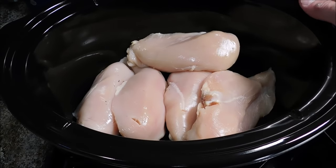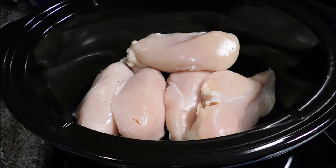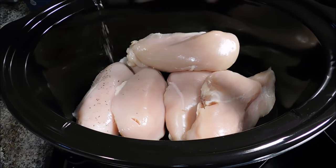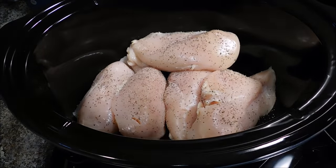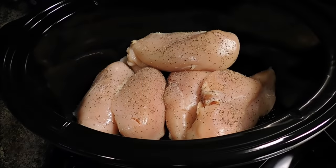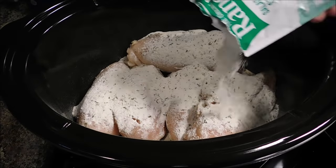In my crock pot I have three and a half pounds of chicken breast. You could certainly use thighs if you'd like, or a mixture of chicken breast and thighs. I'm going pretty basic here, using the basic recipe. I'm going to season it with a little bit of black pepper — it's going to need some black pepper. We're going to go with two one-ounce packages of the Hidden Valley seasoning mix. Sprinkle it on there evenly. That's a lot of seasoning mix.